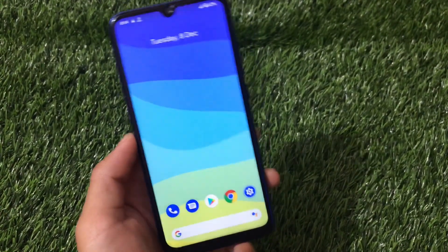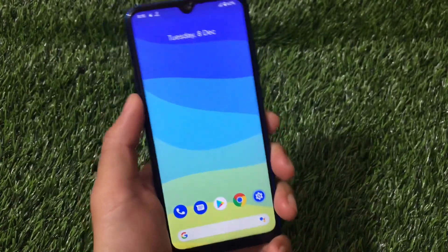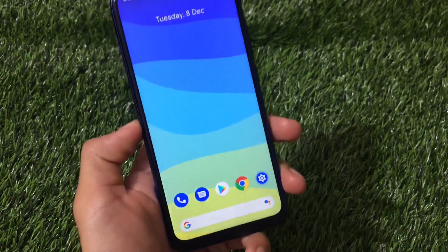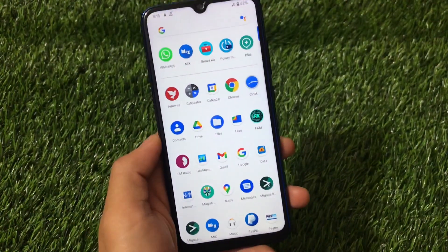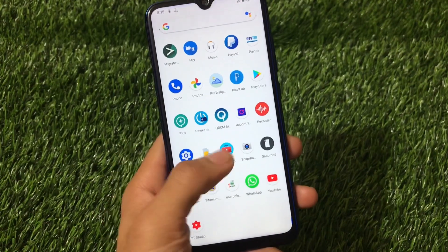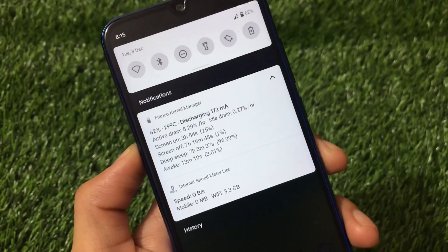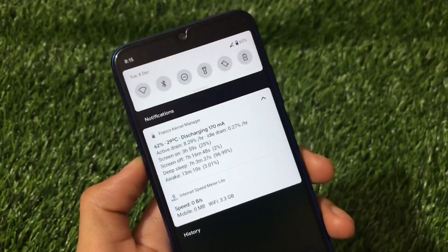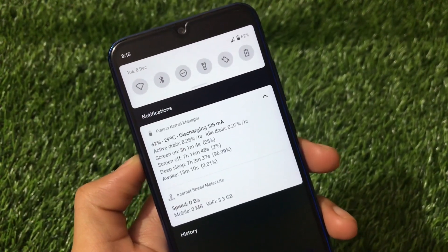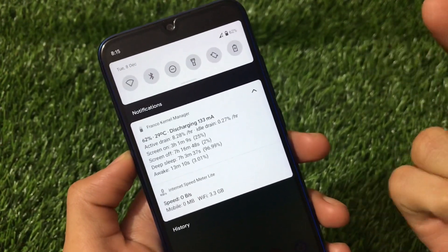I already made a video on this CF-based ROM before, but I was not able to test the battery backup at that time. That's why I've now installed this custom kernel — MoonBase kernel is not pre-installed, I've installed it as a custom kernel and made some changes. Let me show you my battery stats: active drain is only 8% per hour and idle drain is 0.27% per hour. Last night it was at 83% and when I woke up it was at 82%.